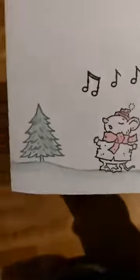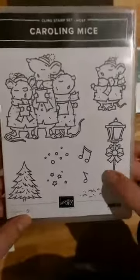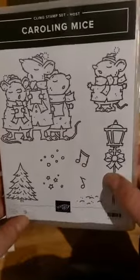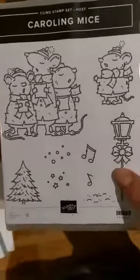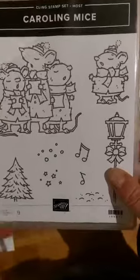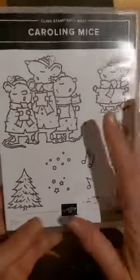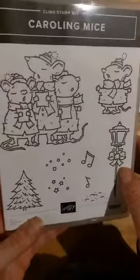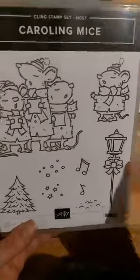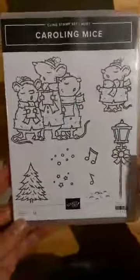I've used the Carolyn Mice stamp set - that's the stamp set there. That's a host stamp set, so you can only get this with stamping rewards, and stamping rewards start when you place an order of 200 euros or more - either if you're placing a large order of your own, or a group of crafters together. You can only buy the host sets with stamping rewards, along with host papers and a couple of other items. Each catalogue always has a couple at the back of host items. This is one of those - Carolyn Mice, there's some mice singing Christmas carols.